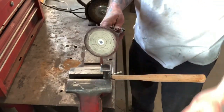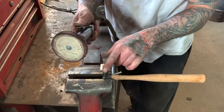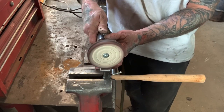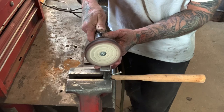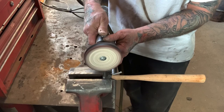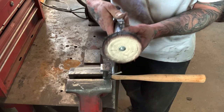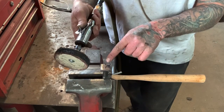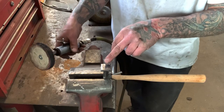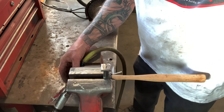I'll go ahead and polish this up now. You can see how it is now — wait till I start buffing on this thing and it really just turns into chrome. You can see how the wheel turns black — that's what you want, because it's taking all the impurities out of the metal. It's going to turn it into chrome so it'll look like a mirror — you'll be able to comb your hair in this hammer.